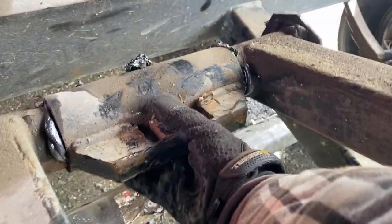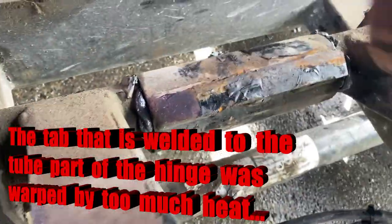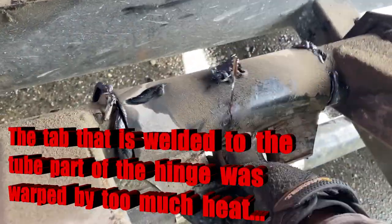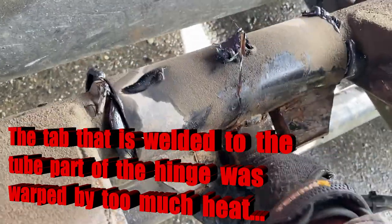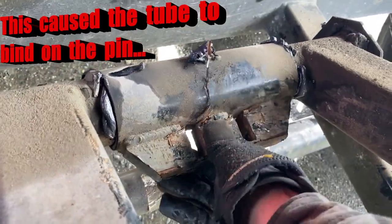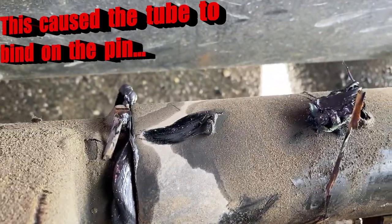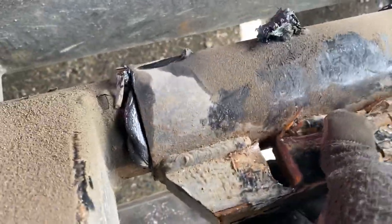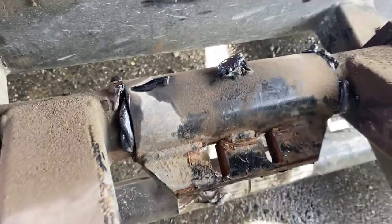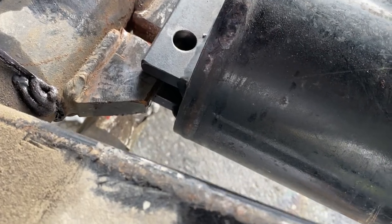I've had to bend this back and forth with a big pry bar. You can see it goes to about there, which is good, but it gets up to here and it binds. I put some extra grease in there just to see if that was the issue — obviously that's not the case. You can see it's ovaled; you can watch it right there in relationship to the tab they welded to keep it located on the pin. Not a freaking joke. This thing is not much fun.